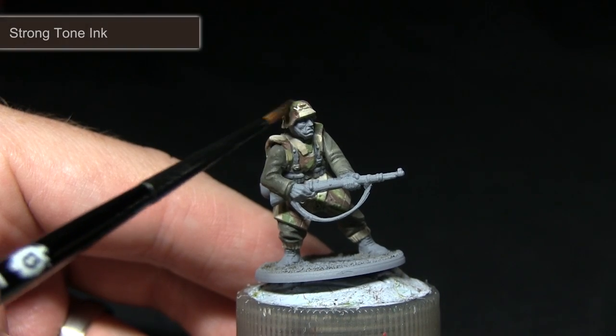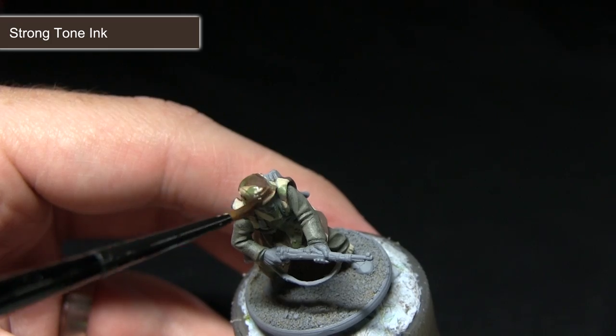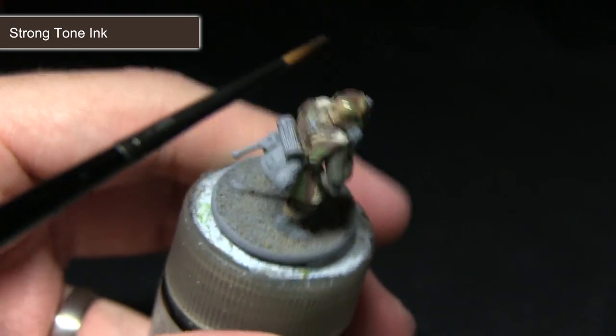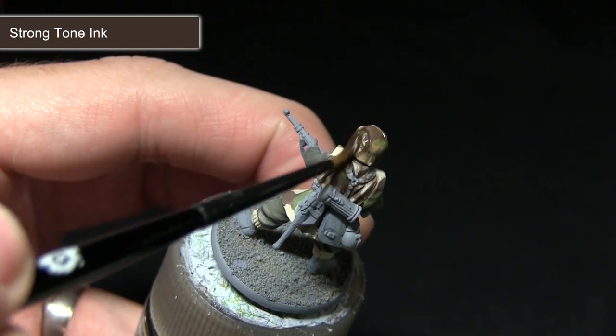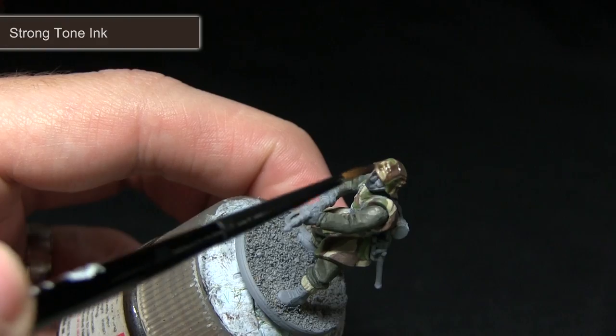At this stage the camo patterning should be completed, however at the moment it's looking a little too clean, so we're going to be applying a wash of Strong Tone across all of these areas. This wash will not only help darken the colour of the poncho slightly, but will also pull into the recesses and really enhance those details in the cloth.